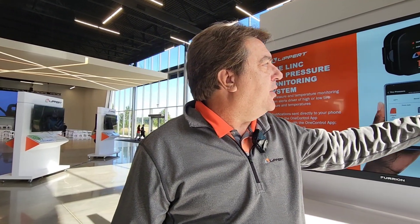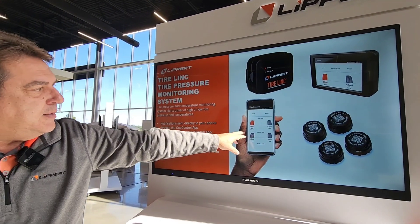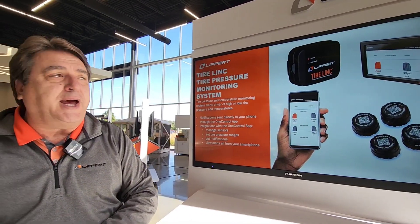TPMS monitors both temperature and pressure. So many people believe it's just about low or high pressure causing a flat tire, but on a lot of RVs it's actually the temperature of the tire. RV tires aren't rated for the same high temperatures as normal car tires, so they overheat — that's what causes a lot of flats. The display can show you one tire is at 21 PSI but also flag if a temperature is too high.